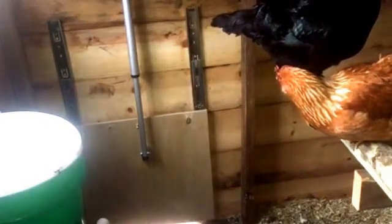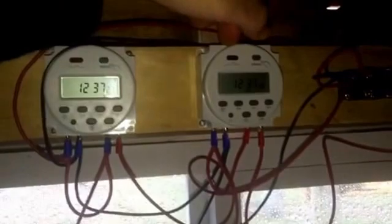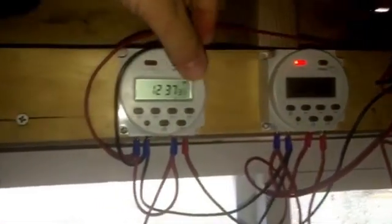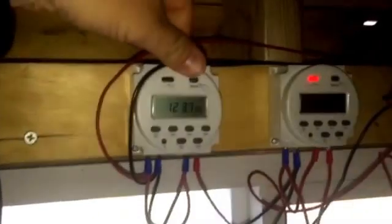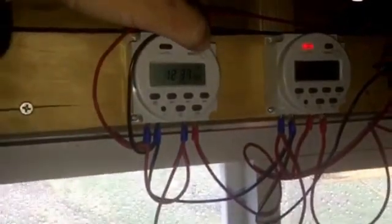Once a day in the evenings it'll shut itself. In the morning, I've got it so this timer goes on for five minutes, and in the middle of that five-minute segment this other timer goes on for one minute, and when it does that the door will go back up.